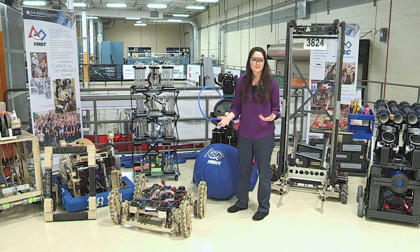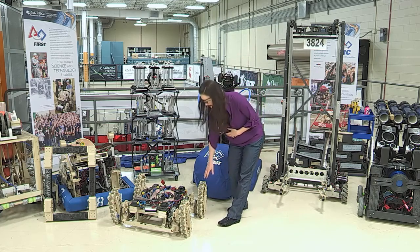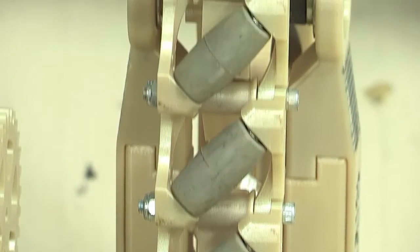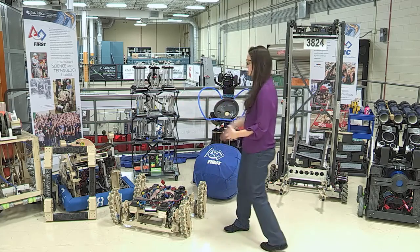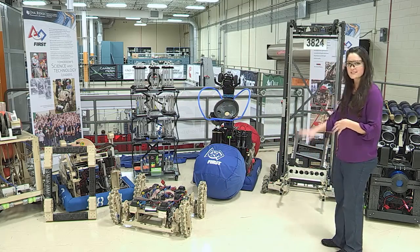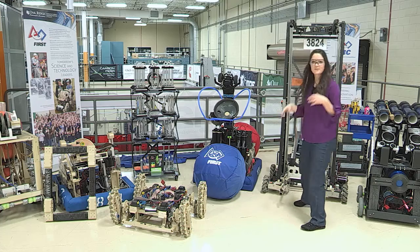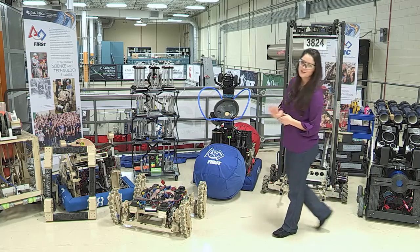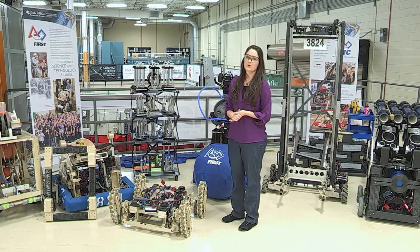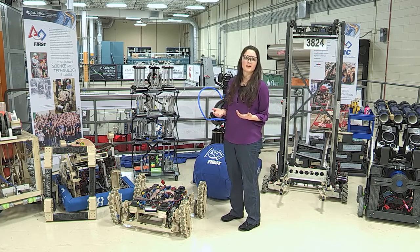Our students are super spoiled because they get to 3D print their robots. You can see all of our robots here — the little tan pieces are all 3D printed. So they really get to go through the iteration process. These are the first generation robots and these are the second generation. The newer robots are actually printed with the BAM technology — you can see the corduroy effect in each of their parts. In this particular season, they were able to go through four iterations of robots with the 3D printing technology, which really speeds up their design process.